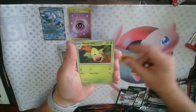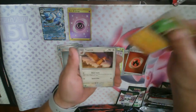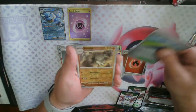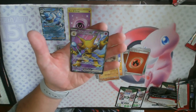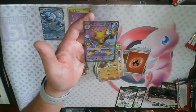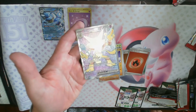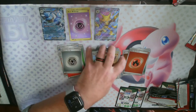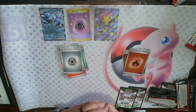Zubat, Goldeen, Weepinbell, Gastly, Primeape, Onix, reverse holo Cycling Road, reverse holo Graveler, and the Alakazam Full Art EX — let's go! Beautiful card, definitely not one that I have already. Super, super cool.